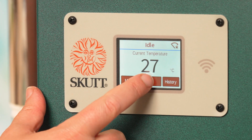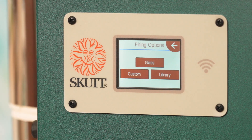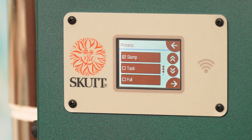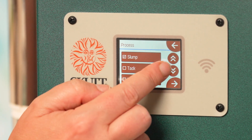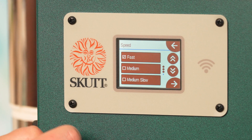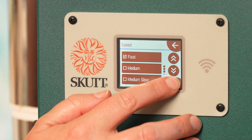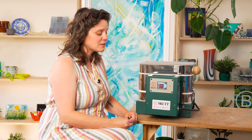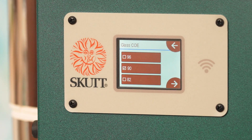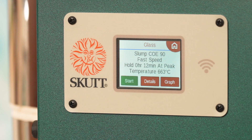Looking at firing schedules — if you select the fire button you have three options: glass, custom, or library. Under the glass section that's where you'd find all your traditional automatic settings: slump, tack, full fuse, and there's a casting schedule as well. You can also select how fast you want that firing schedule to be — fast, medium, medium slow, and slow — and you can select for whichever type of glass you're firing with. We fire with Bullseye so we would select COE 90, so that automatic firing schedule is optimized for Bullseye glass.